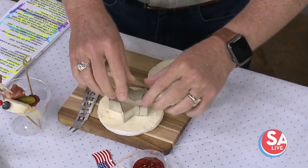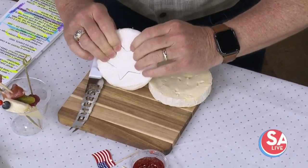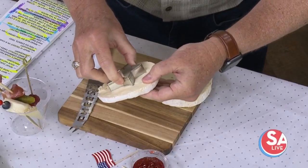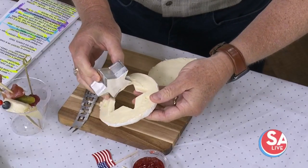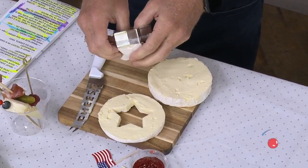We're going to take our shape and cut right in the middle — in the lid, all the way through. You want to be careful so you don't break your cheese. So now you have your shape cut out.